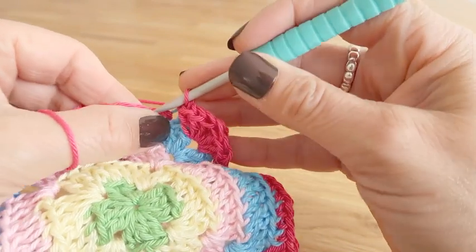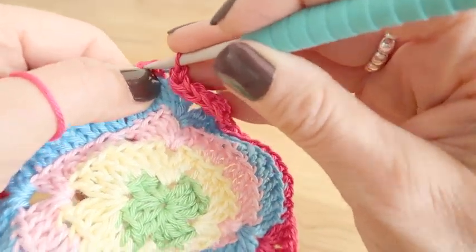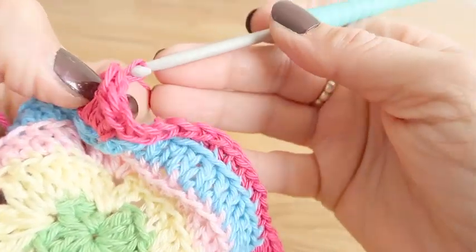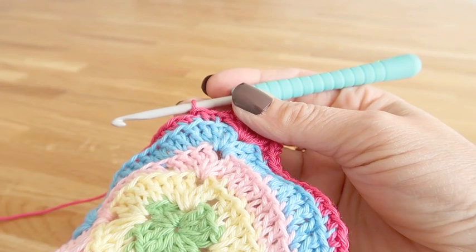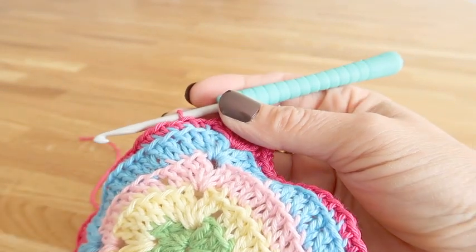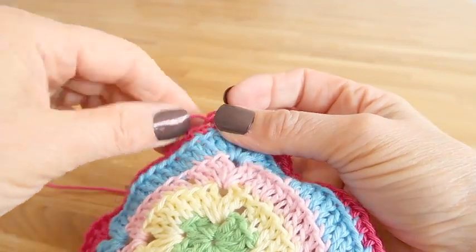Having worked the sequence in this round, we close the round with a slip stitch into the back loop of the first double crochet we worked. All you now need to do is tie the ends at the back, sew them in securely, and cut the visible tails off — and you have now completed your coaster.